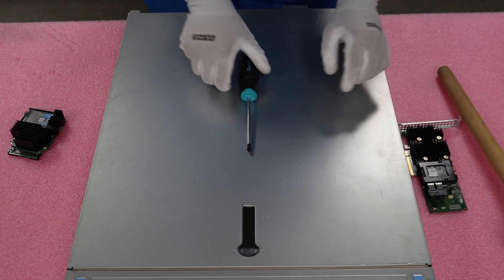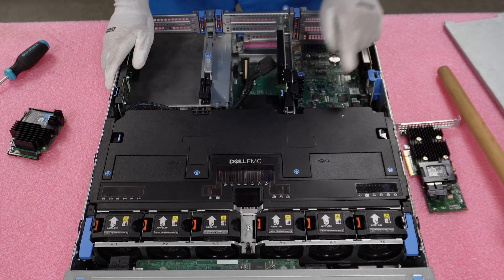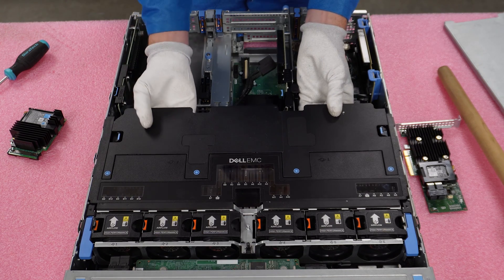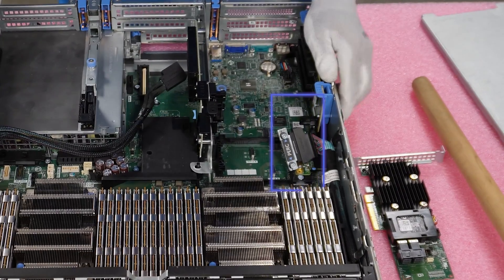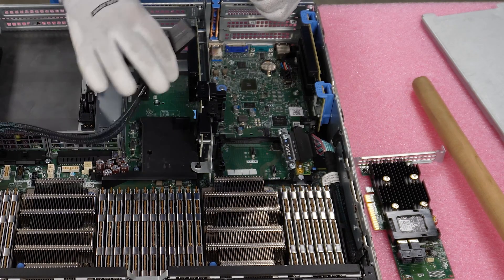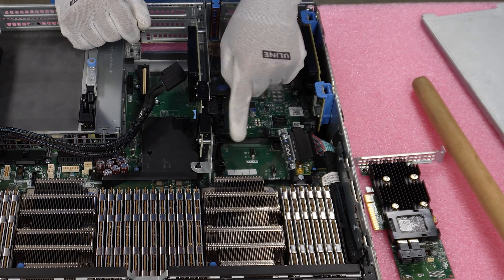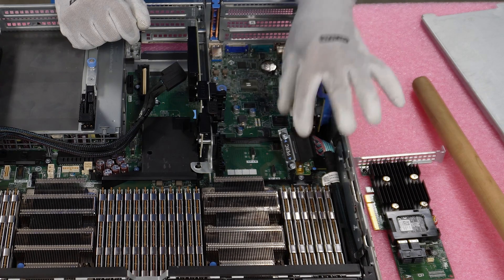First things first, we're going to pop our latch just like any server you've been in before. Now I'm going to remove the air baffle — you could technically put your Mini Mono in with it on, but just for the sake of the camera, I'll remove it for a better view. For the Mini Mono, you'll notice we already have the correct cable over here, and we also have the correct cable for the PCIe. Always check that first — you need to make sure you have the right cable.